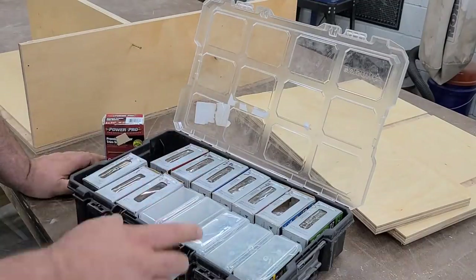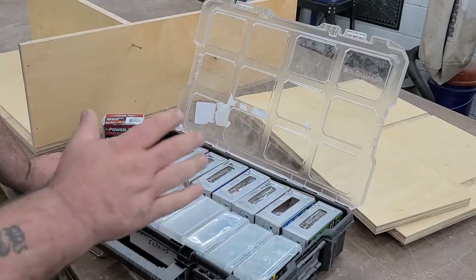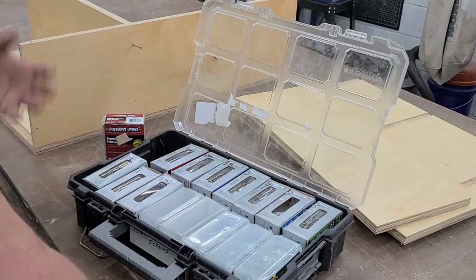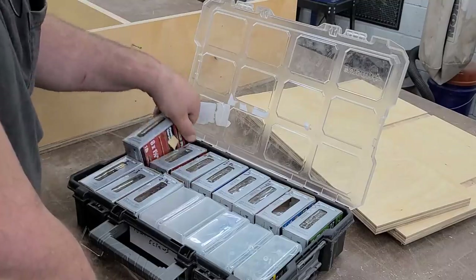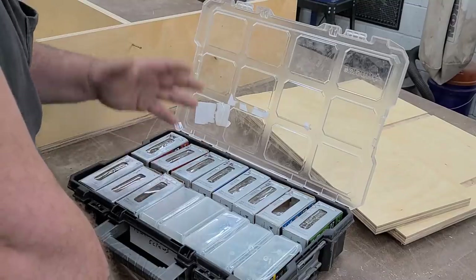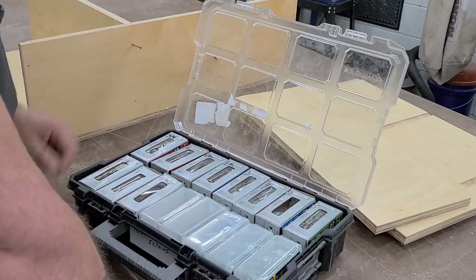Every once in a while as a YouTuber, I get to work with a company that I'm just thrilled to pieces to be working with. PowerPro is made by Hillman, and any pro can tell you how Hillman makes great fasteners. They absolutely, hands down, make some of the best fasteners and hardware in the industry. PowerPro is absolutely no exception. I've been using these now for a few months exclusively, and I've been using them on and off for mostly exterior construction projects for years — they are top notch, you cannot get better.